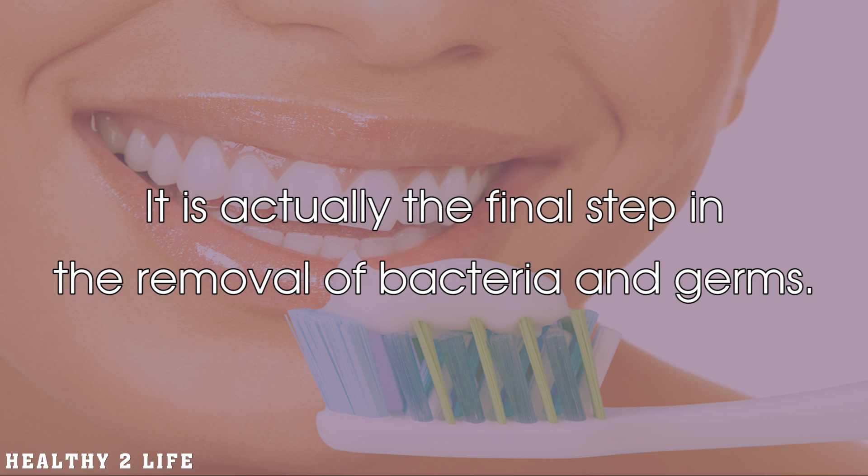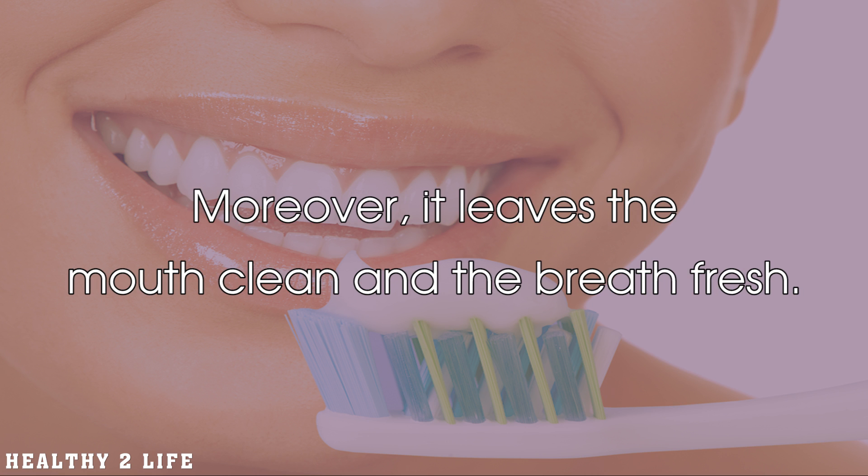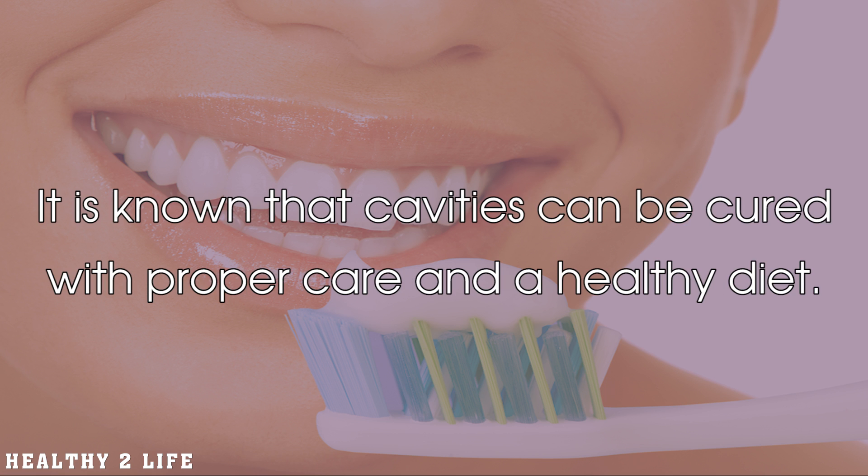It is actually the final step in the removal of bacteria and germs. Moreover, it leaves the mouth clean and the breath fresh. It is known that cavities can be cured with proper care and a healthy diet.